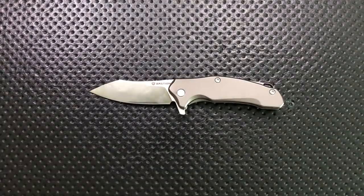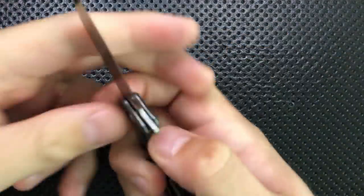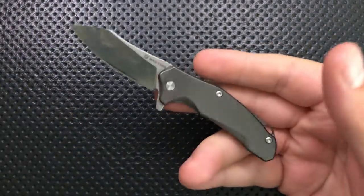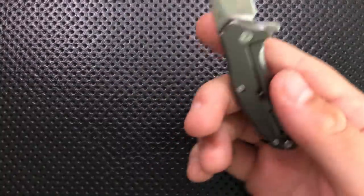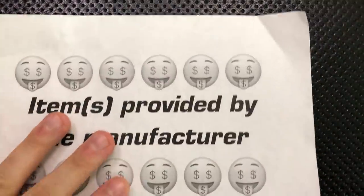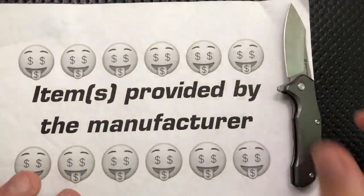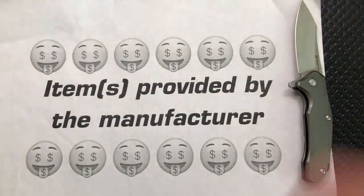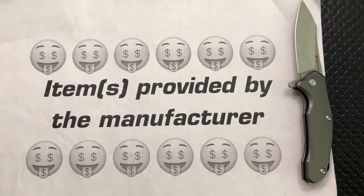Hey everybody, Nick here, and today I've got a review for you of this very interesting little knife right here. This is the Bastion Knives Brazza Bro — yeah, that's actually the name. It's based on the Brazza, which I gather is a bigger knife, but this is the Bro version of it. First off, full disclosure: I want to thank the designer for sending this along. This was shipped to me directly from Bastion, so we have to assume this is the very best quality-controlled knife ever. I've done my best not to let that affect my review. I told him I'd talk about the good, the great, the bad, the ugly — might be a gem, might be junkie, still send it along.